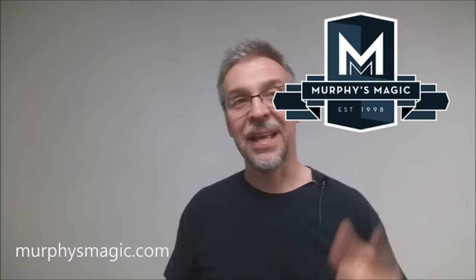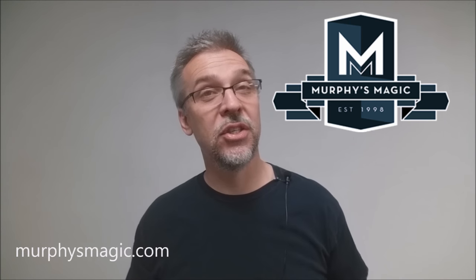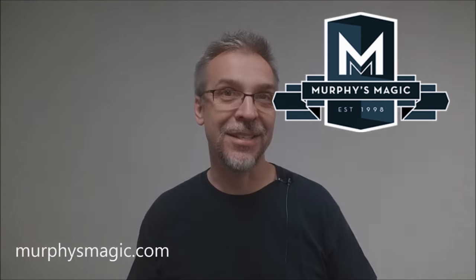That is my review for the Hideout version 2 from Outlaw Effects, Peter Nardi, and Alakazam. As always, I want to thank Murphy's Magic for allowing me to have this effect so I can do the review for you. If you'd like to purchase this trick for yourself, you can find it from your favorite Murphy's Magic dealer. Thanks, bye.